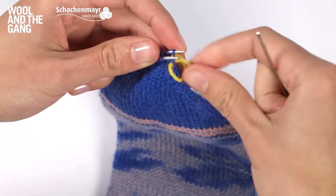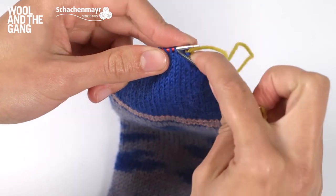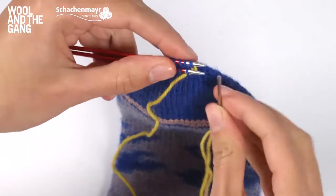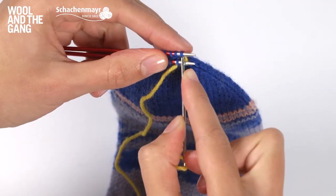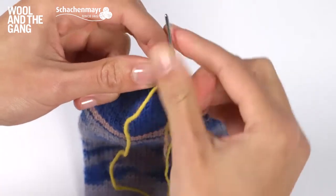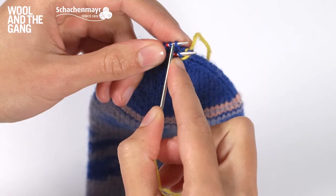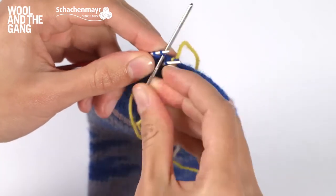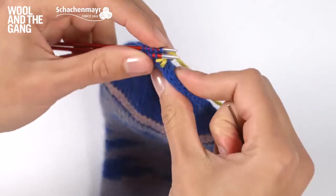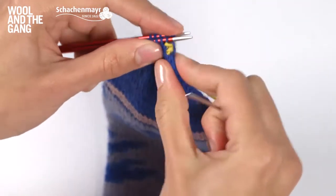Next, go through the next stitch on needle one as if to purl. Now go through the first stitch on needle two as if to purl, and slide that stitch off. Take the tapestry needle through the next stitch on the back needle as if to knit. The sequence you need to remember whilst working Kitchener stitch is: knit, slip, purl, purl, slip, knit.